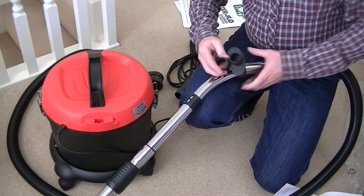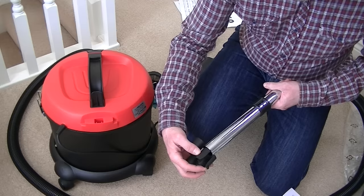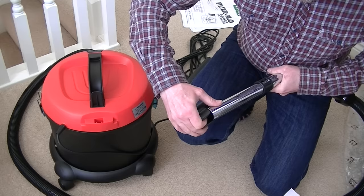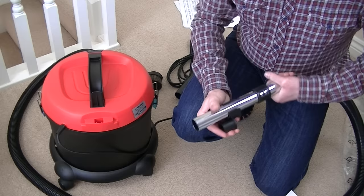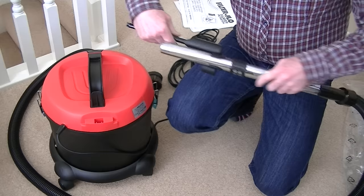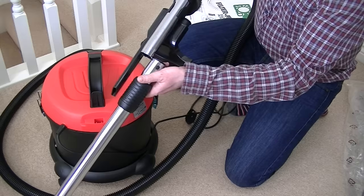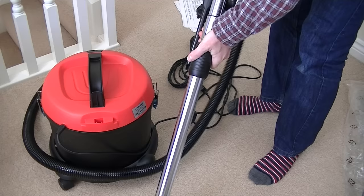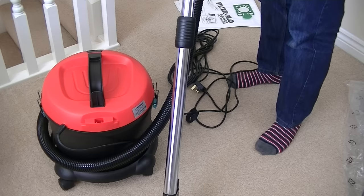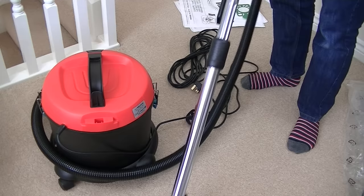We've got this little caddy which fits onto the handle — that's where it's illustrated. So we can attach the caddy to the handle and the small tools will fit on there. Then we put the telescopic tube back in and adjust it. It goes very, very high, so if you're very tall you won't be stooping with this vacuum. Of course you can adjust it lower or sort of midway — that's about comfortable for me.